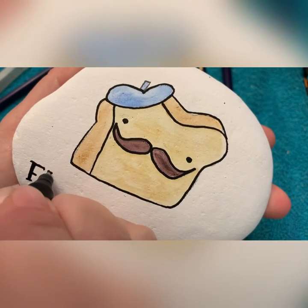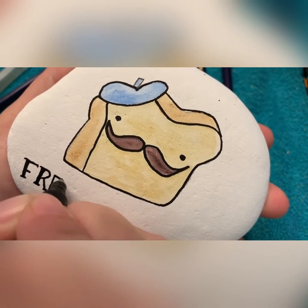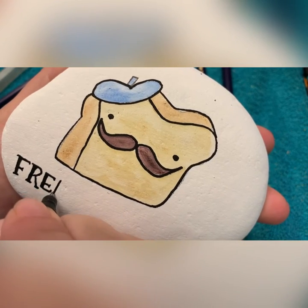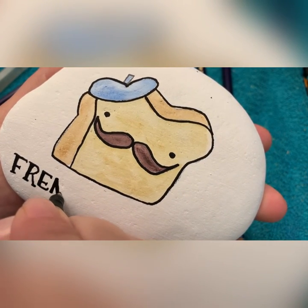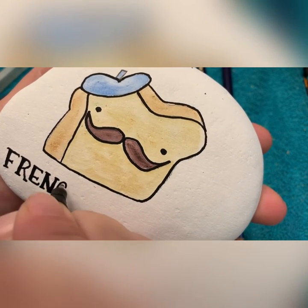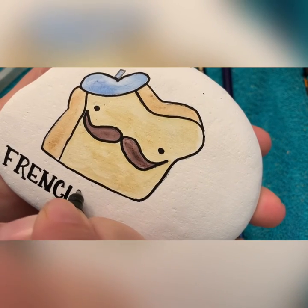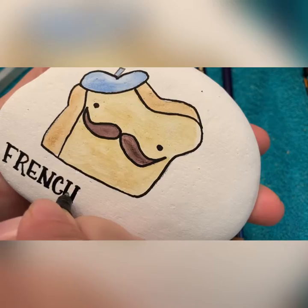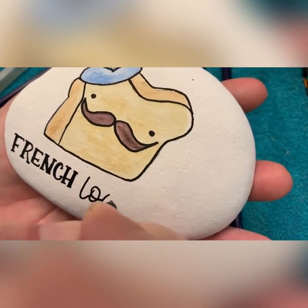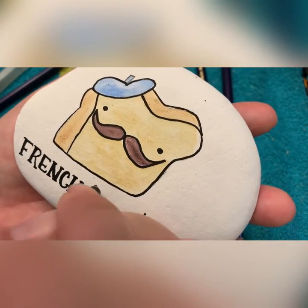I kind of like that we're doing lettering month this month, so I decided to do different fonts like last week's challenge. I'm going to do 'French' in all capital letters and then do 'toast' in regular calligraphy. I'm writing out the letter and fixing it up as I go — all of my downstrokes are going to be thicker, same as in calligraphy, and where my pen is going up is going to be the thinner line.